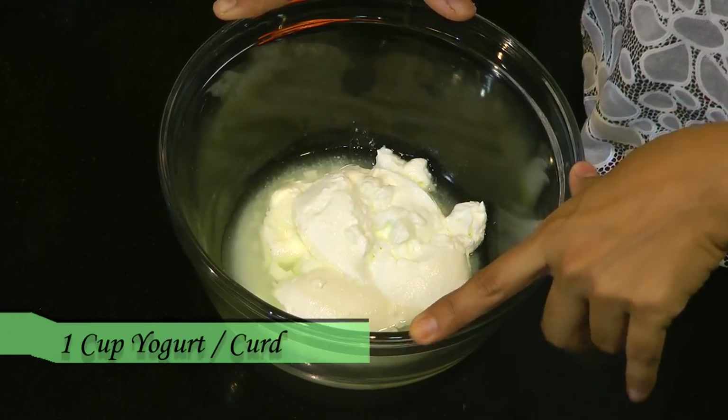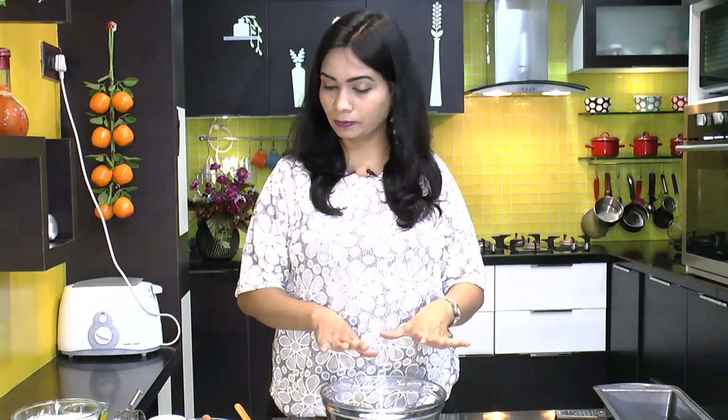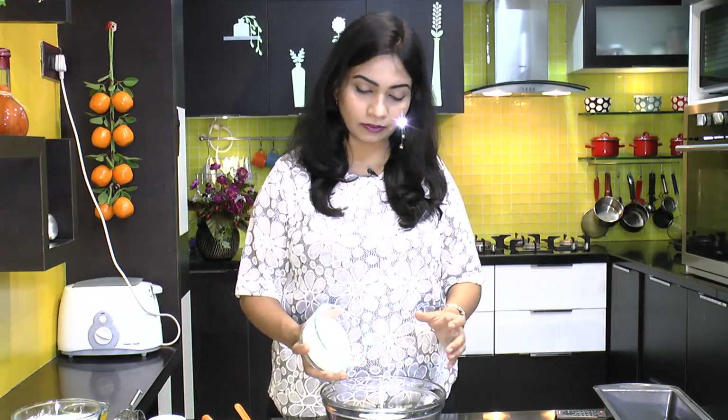In a bowl I have a cup of yogurt at room temperature. To that I am adding three quarter cups of powdered sugar.